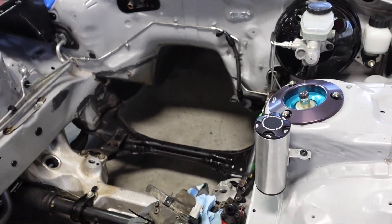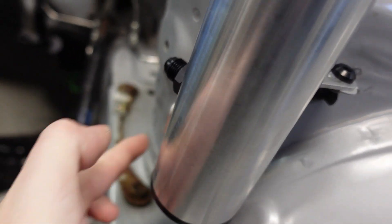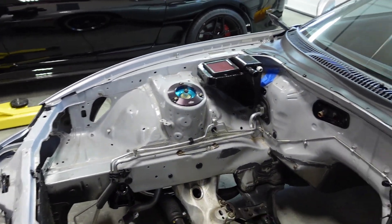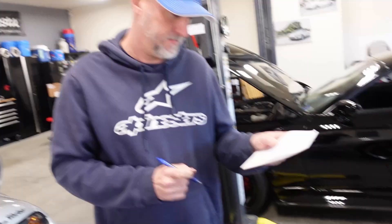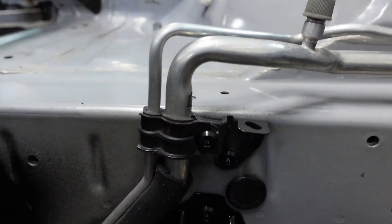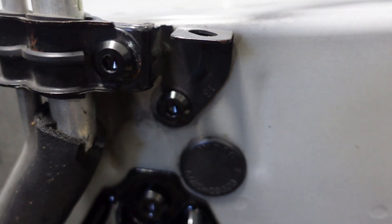Let's do the power steering pump — this one here and this one here: M6 by 1.0 by 10 millimeter, quantity of two. Brake booster: two nuts, M8 by 1.25 nuts, quantity of two. Next up is the AC and heater core bracket. There's a bolt here, here, there, and one back there. These are shoulder bolts — M6 by 1.0 by 25 millimeter, quantity of four. You'll also need M6 by 1.0 by 10 millimeter, quantity of two, which are these guys here — the last part holding it into the body.